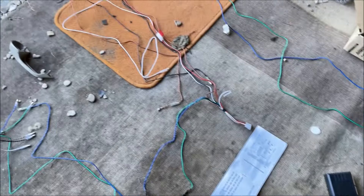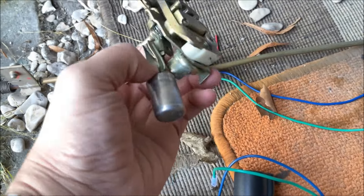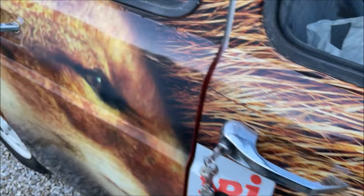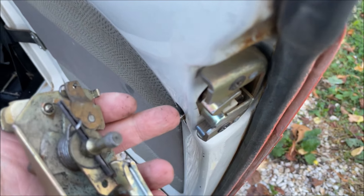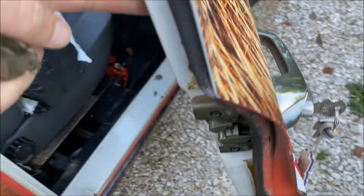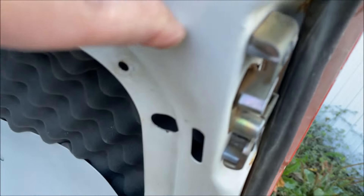Ce qu'on va commencer par faire, c'est d'installer les loquets à l'avant. Sur la 4L il n'y a pas de loquets à l'avant, donc j'ai pris les loquets des portes arrière et je vais les installer sur les portes avant. Il faut avoir le mécanisme des portes arrière pour les mettre à l'avant, sinon ça ne marchera pas.